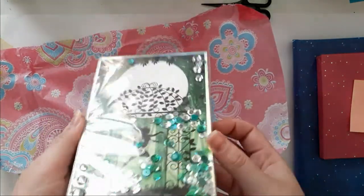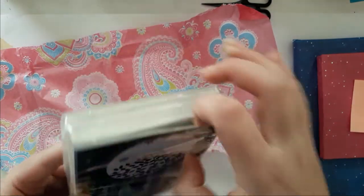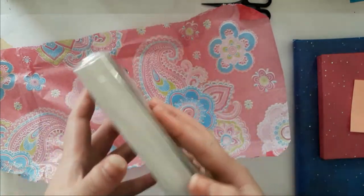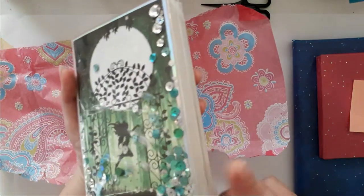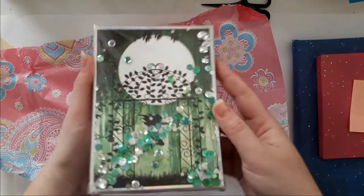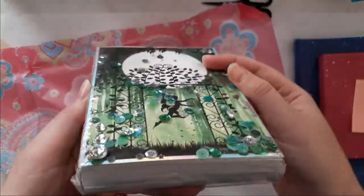Whoa, that is gorgeous! But how does that work? Oh — look at that! She mentioned she has a lot of sequins, but look at that — that's gorgeous!